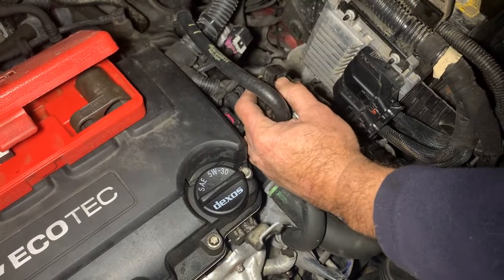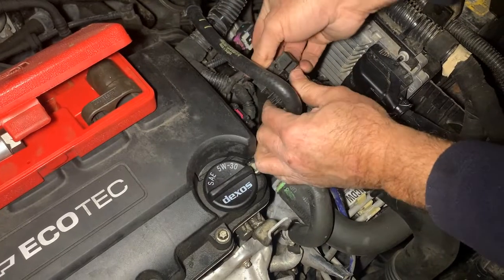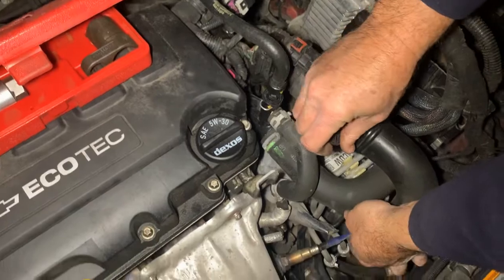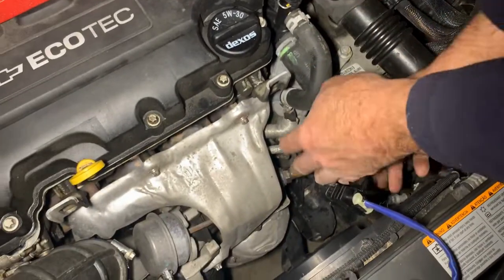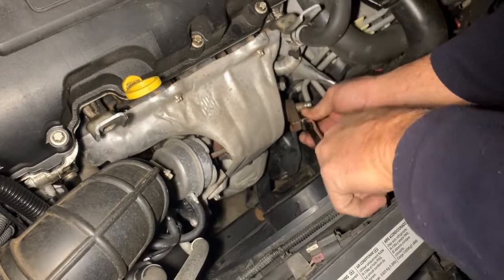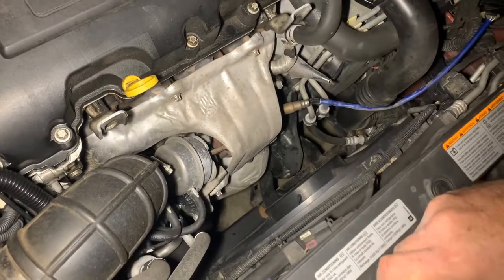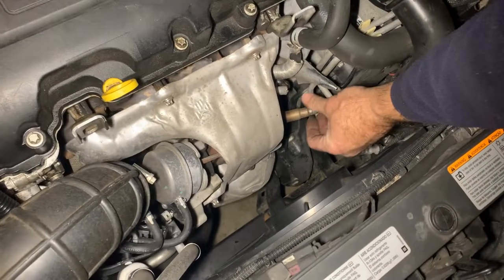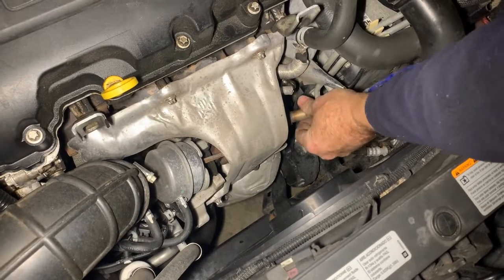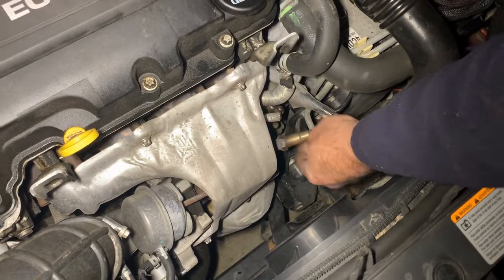Be careful not to break it. Run it down below here. I'll break this loose and then we'll be able to spin it out — this one's coming out not too bad. Now it feels like it's loose. Let's see if we can just spin it out. Grab the end, just spin it right out, spin it the rest of the way out.